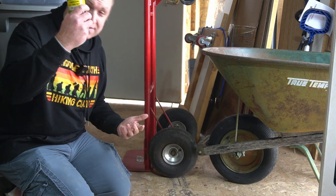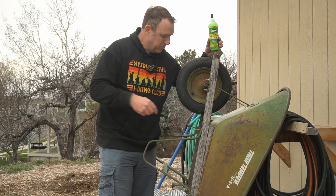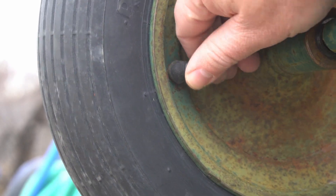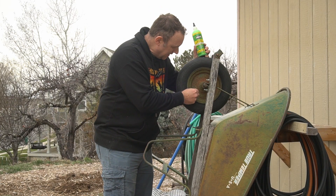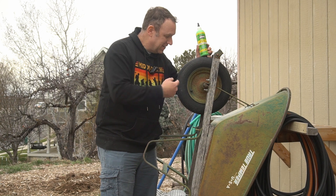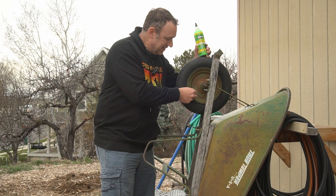I have the same problem with my wheelbarrow, so I'm just going to do that right now. This valve stem is where I think the air was leaking before. After I put the Slime in I moved it around and I heard a leak.